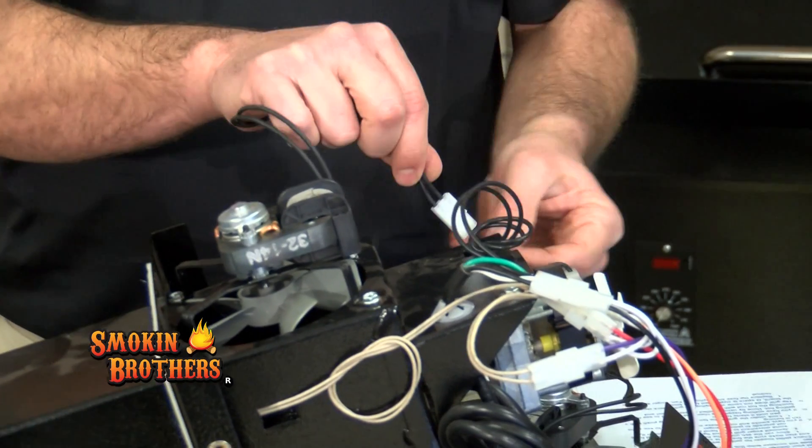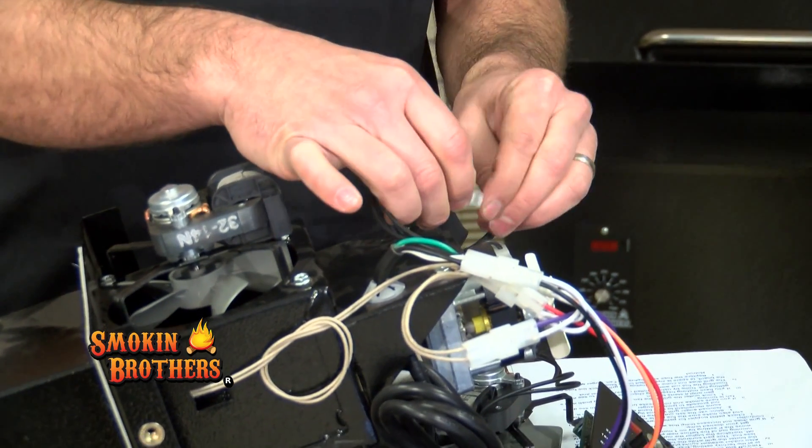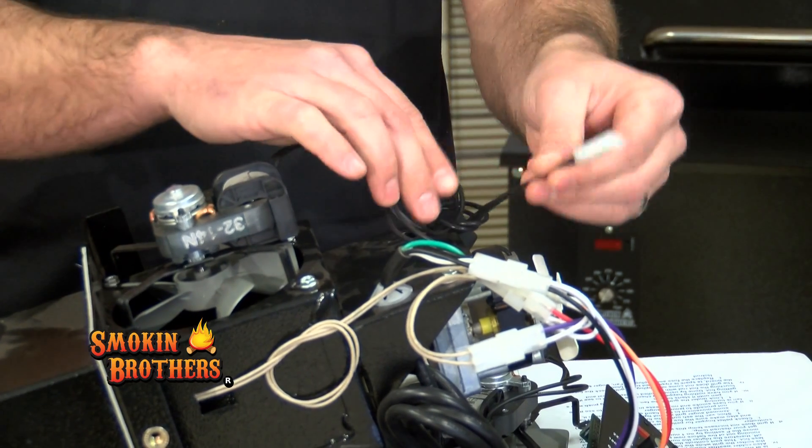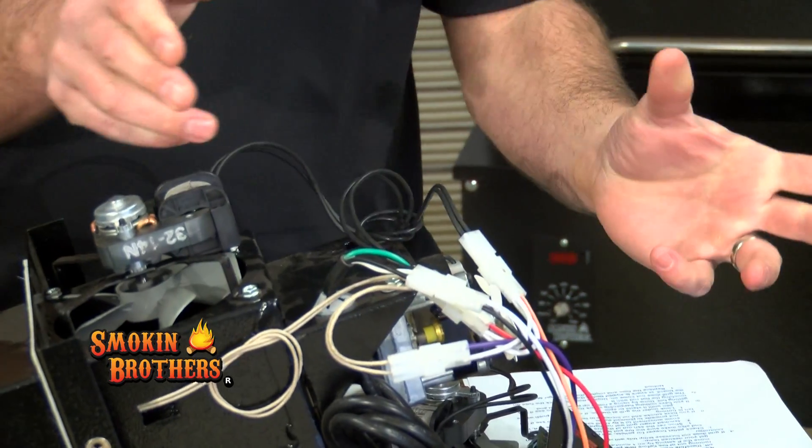Always remember that the wire winding faces away from the grilling area. Once you have your new muffin fan on, go ahead and put the wire back through the wire slot and run it through some other loops to keep the wire from hanging down. Then remember to plug it into the orange and white wire. Now it's safe to plug your grill back in.